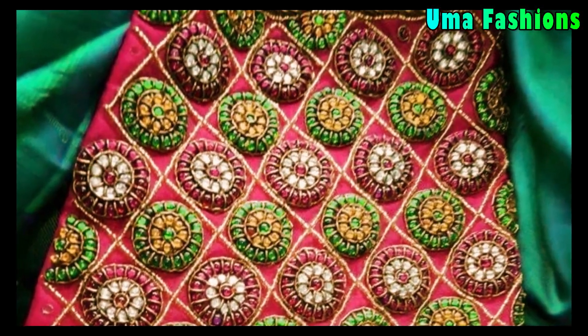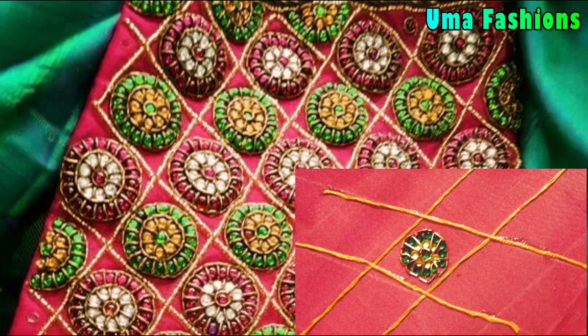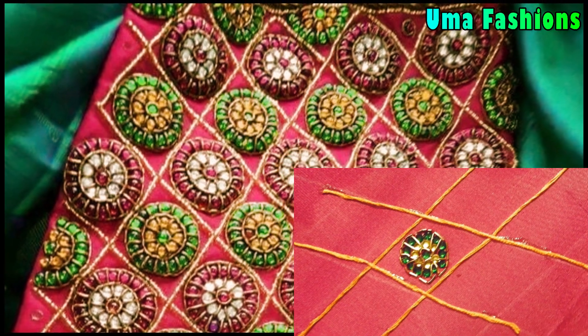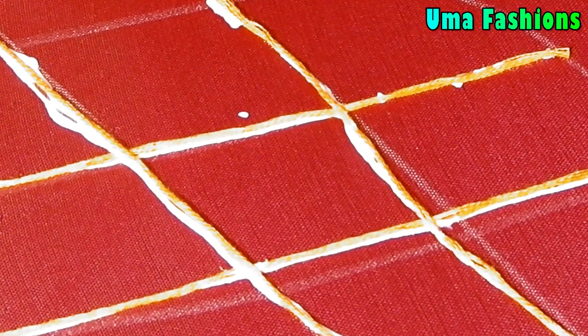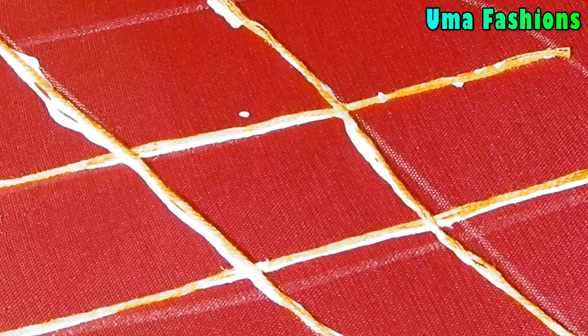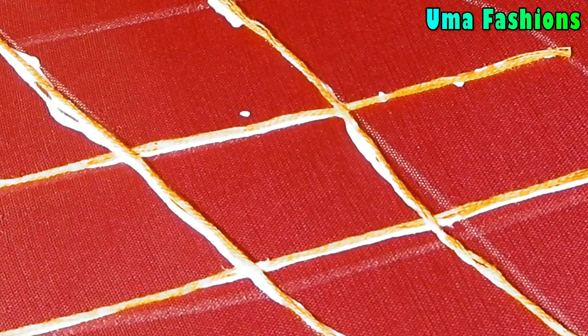Hi everyone, welcome to UMA Fashions, this is UMA. Today I'm going to show you how we can make full sleeves with Jardosi and Kundans. Before starting, I'm requesting new viewers to please subscribe and click on the bell button for immediate updates.